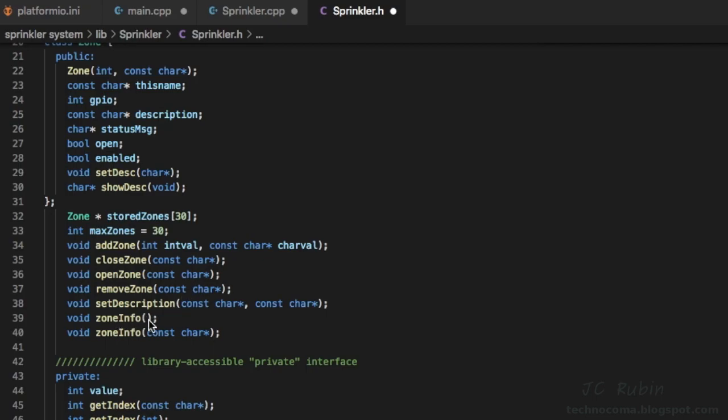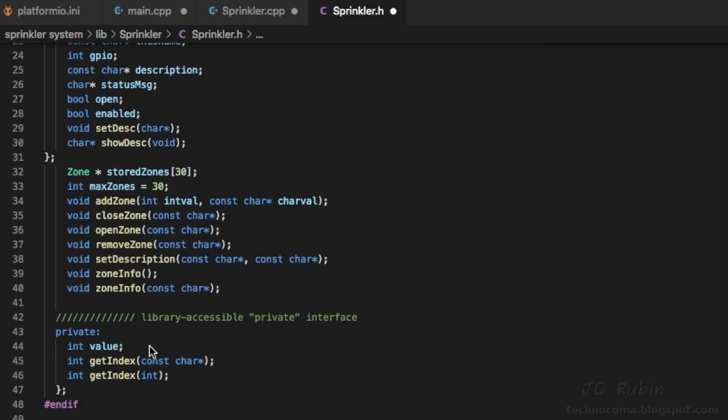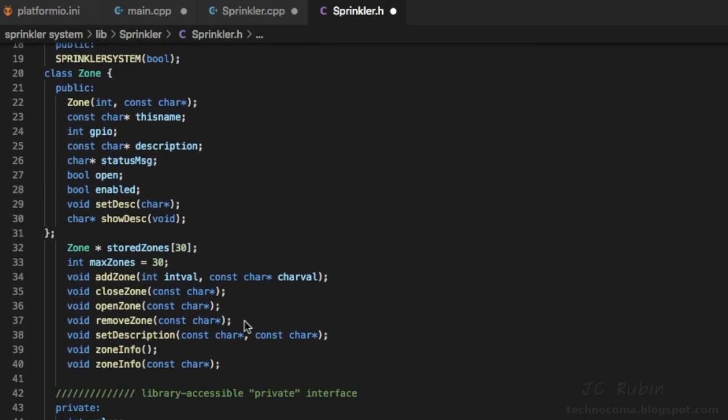I wanted something to set a description and an overloaded 'zone_info' function: if you don't pass a parameter it shows information about all currently defined zones; if you provide a zone name it gives specific information about that single zone. Because zones are indexed in the array, I need a function to convert a zone name back into its array index, and similarly by GPIO. I don't want GPIO access directly by the user, so that's private. That's everything to get started.